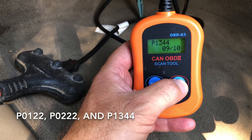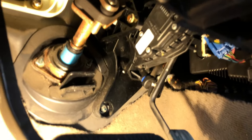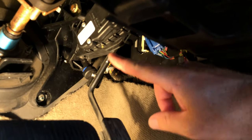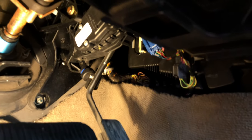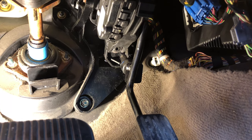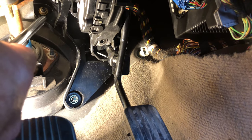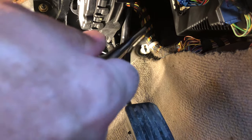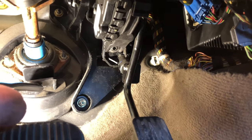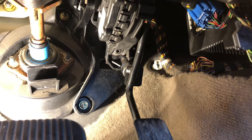After removing the panel we have access to see — here's our pedal, and this right up here is the sensor we're trying to remove. You have three 10-millimeter bolts to remove: one right here, one right here, and the other one is right around back. That's going to let that entire assembly come down.